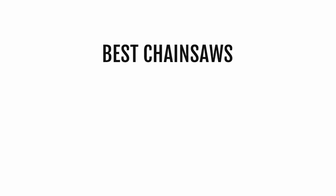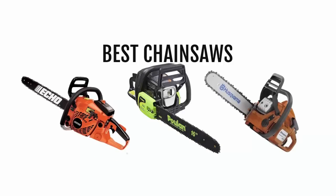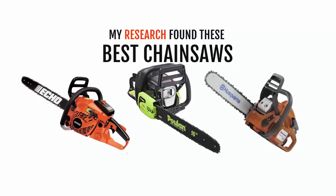Hi, welcome back everyone. This is Matthew Cox. Today I'm going to be reviewing some of the best chainsaws. After doing research, I found these chainsaws that are truly the best on the market right now. I've embedded the links to the products in the video description so you can check them out. If you like this video, make sure you subscribe to my YouTube channel right now.